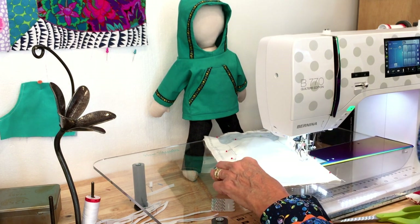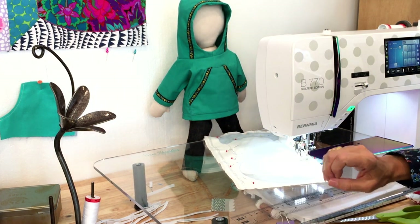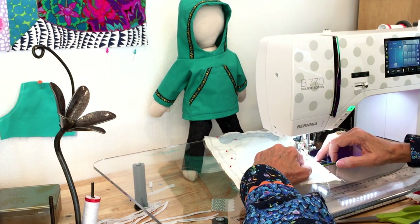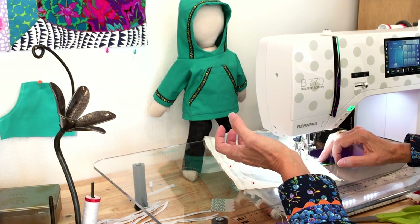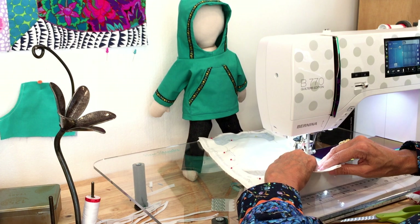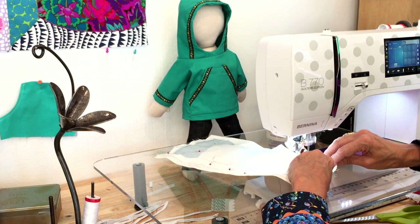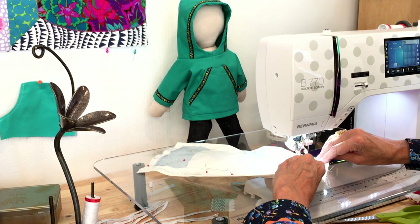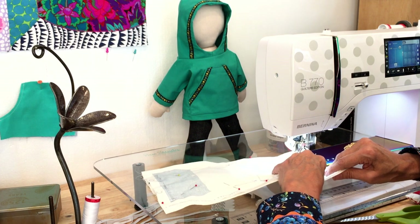Now coming to the neck — the tightest curve in the whole project. I'm sewing very slowly, raising my presser foot occasionally to make it easier. This is why I didn't cut all the extra fabric off — it gives me something to hold on to. I'm using a clear presser foot rather than a quarter-inch patchwork foot because it gives me really good engagement with my feed dogs, which are what grab your fabric and bring it forward. I can also see where I'm sewing.